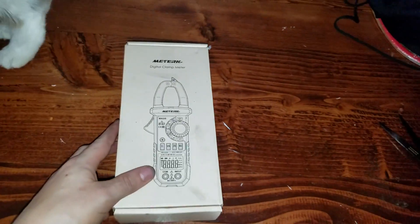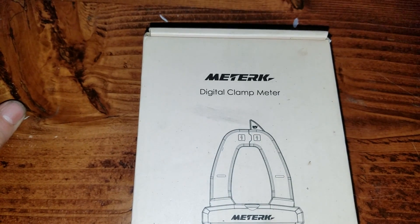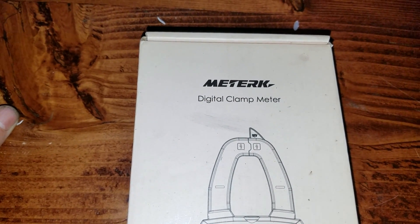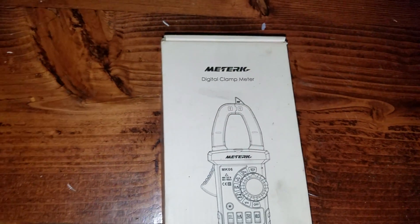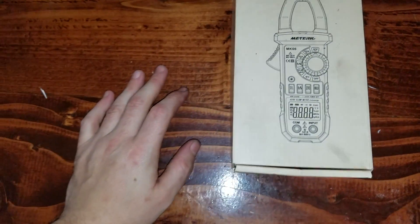Hello everybody out there in YouTube land. Today we're going to be unboxing the Me-Turk. Is that how you say it? Me-Turk? I don't know. Meter-K? Digital Clamp Meter, number MK-06.